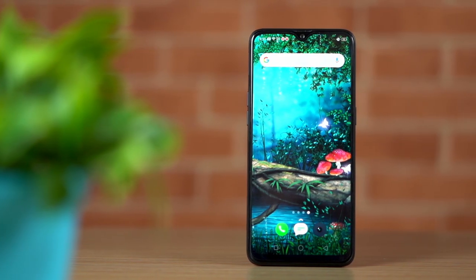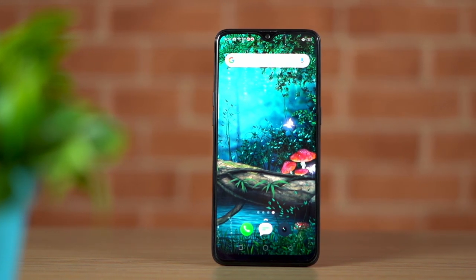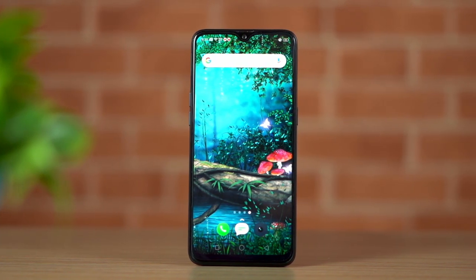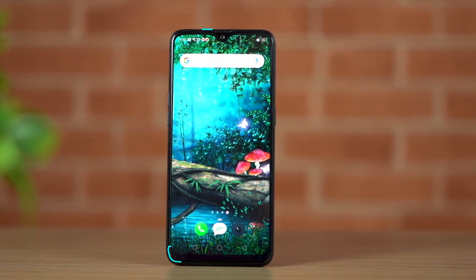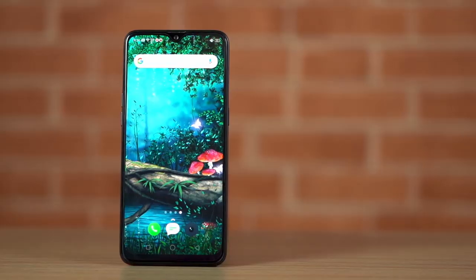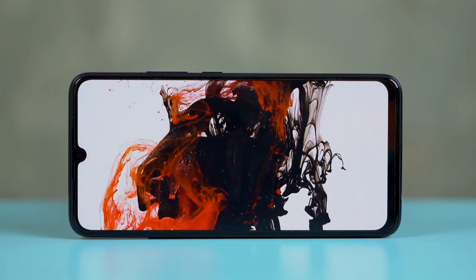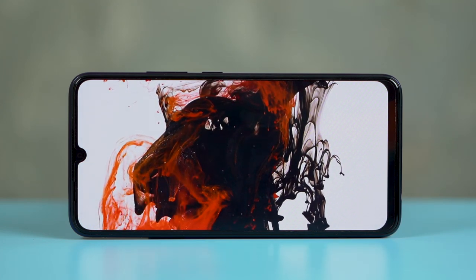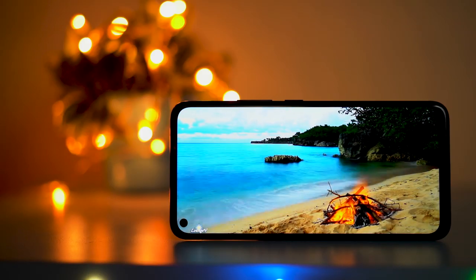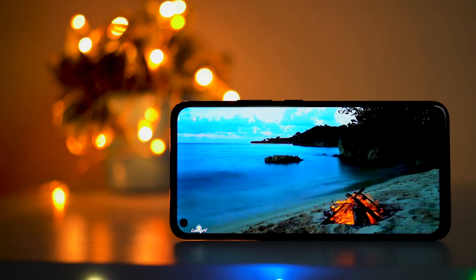First, let's get done with the display. It does not have a punch-hole display like the Vivo Z1 Pro, but the notch here is so tiny it is barely obtrusive. The bezels too are very minimal, so overall the display looks clean. It's a 6.3-inch Super AMOLED screen — the colors look vibrant and the blacks look dark, making for a very good display experience. Side by side with the IPS panel of the Z1 Pro, the display on the S1 is far better.